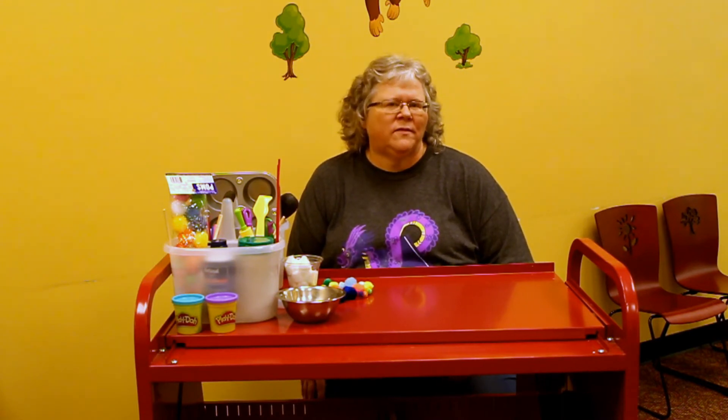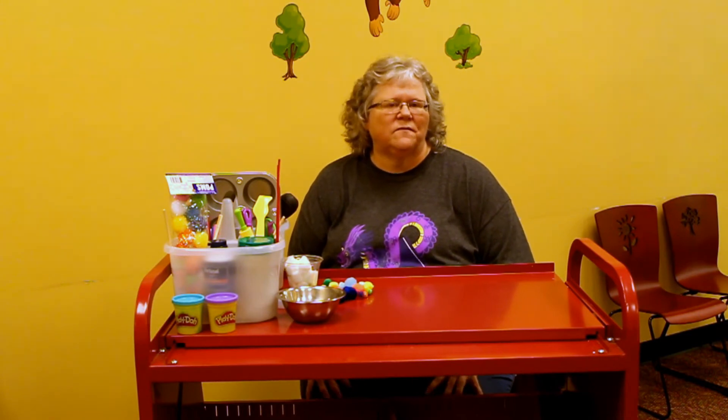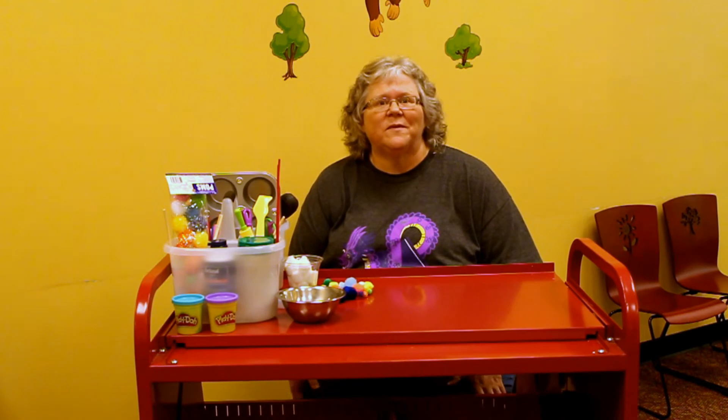Hi, I'm Ms. Terry and I work at the West Regional Branch of the Mobile Public Library. We have a monthly program here for toddlers and preschoolers called Create, Play, Learn. In that program we set out activities for the kids that are fine motor, gross motor, sensory, and writing, and they can explore different things that they might not have a chance to explore other places.